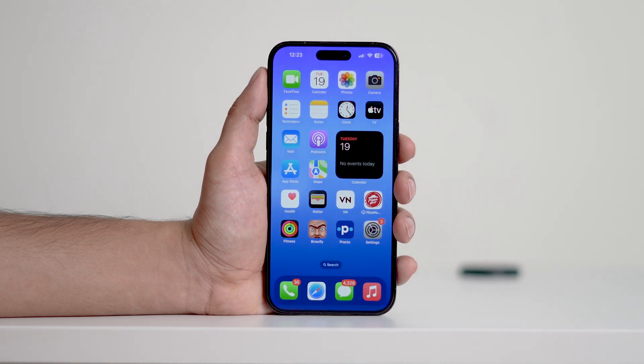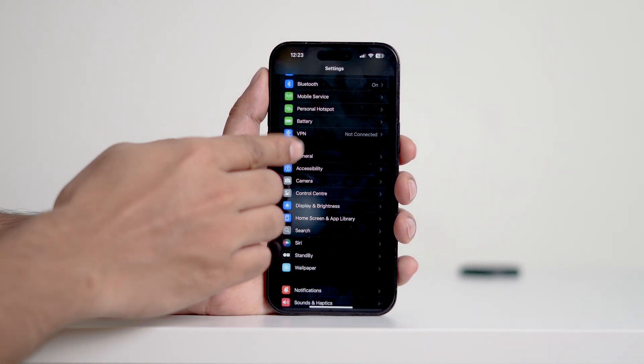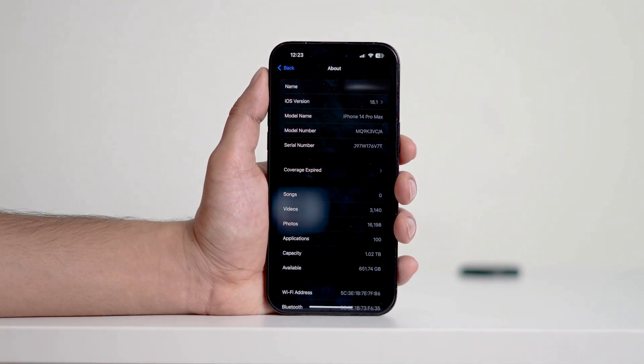So let's say you do have a supported device, but the feature still isn't showing — the next thing to check is your iOS version. Let's start by opening Settings, then navigate to General, and then tap About. If your iPhone is running iOS 18.0, the cleanup feature won't be there. You need to update to iOS 18.1 or newer versions.